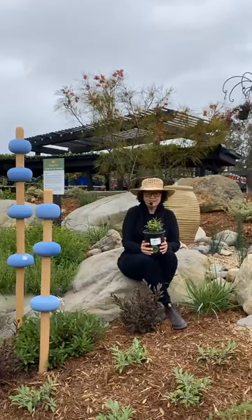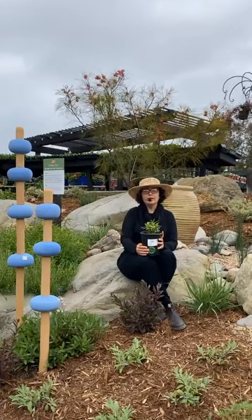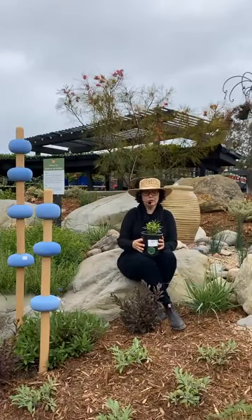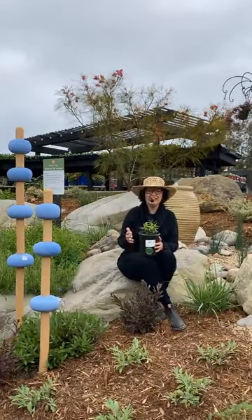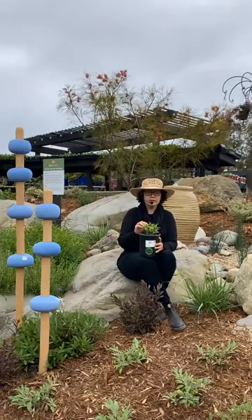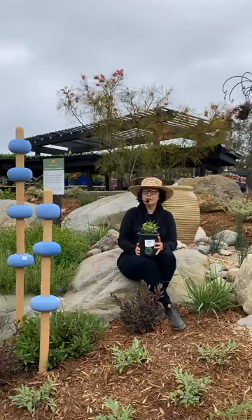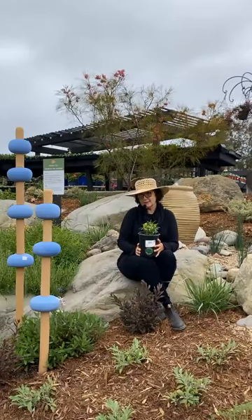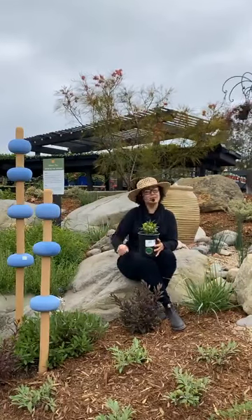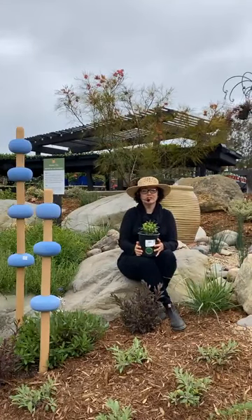When people come in looking for native milkweed in December, January, or February, we're not going to have it — we'd basically be selling you a little can with just roots and nothing above ground. All of my native milkweed that I planted about two years ago is about this big right now, just starting to come out of dormancy. It's really important when you plant the native that you remember where you planted it so you don't accidentally dig it up. I've made that mistake quite a few times while digging and planting new bulbs.